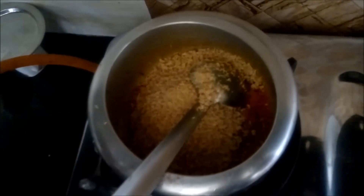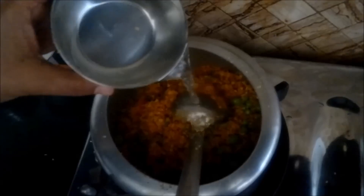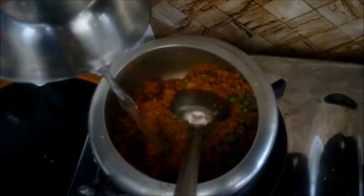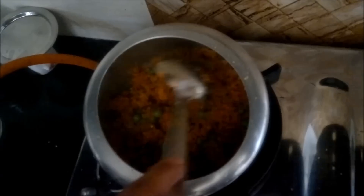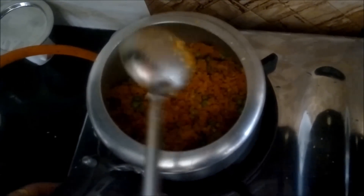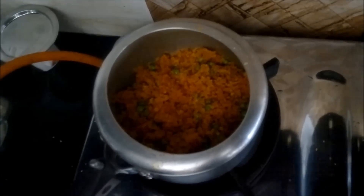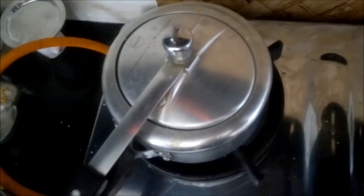Then add the green peas. We'll mix all the contents and add a little water into our mixture — just a half cup will be fine. And that's it, we just need to pressure cook it for five minutes, and your veg keema would be ready.